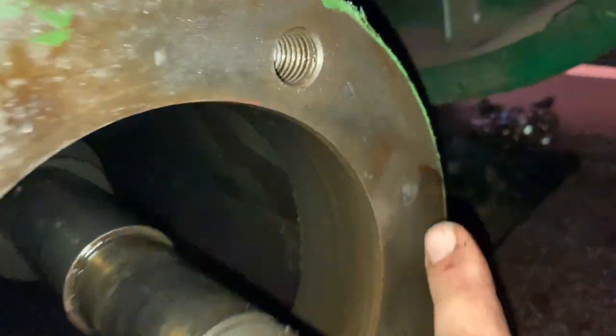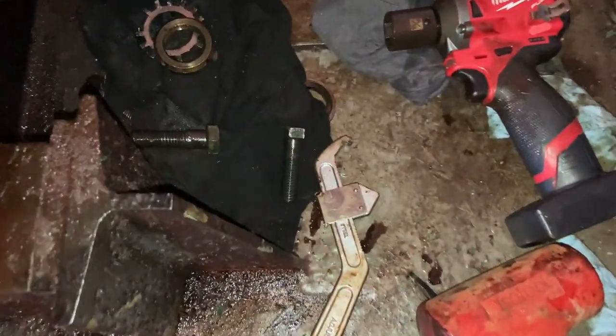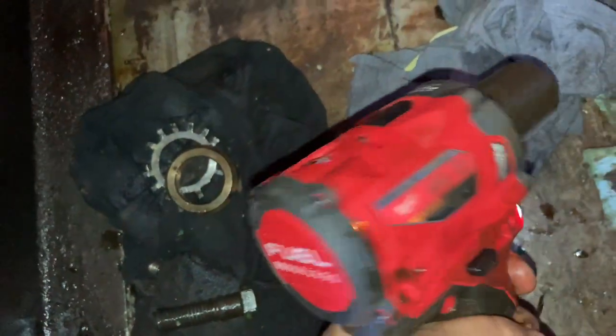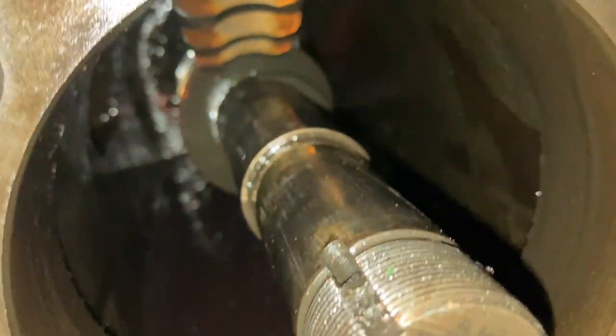Went pretty good. Some marks there of pulling it out. Brand new half-inch thing. But I'll show you the bearings in a second.